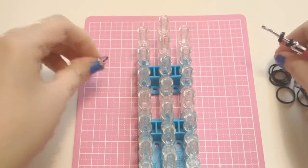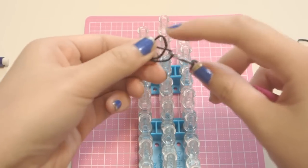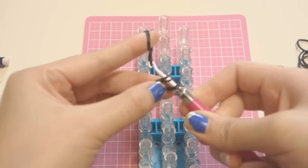Take another two black bands, stretch it out, and bring those in.